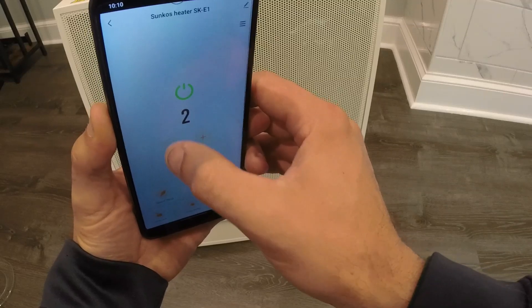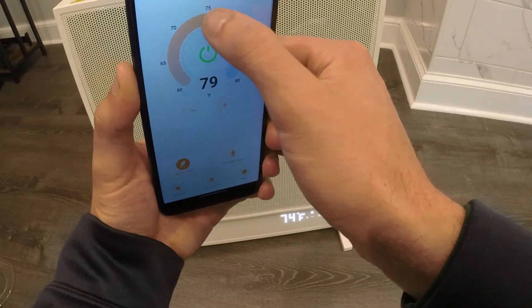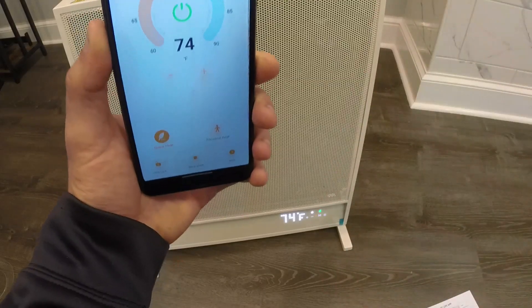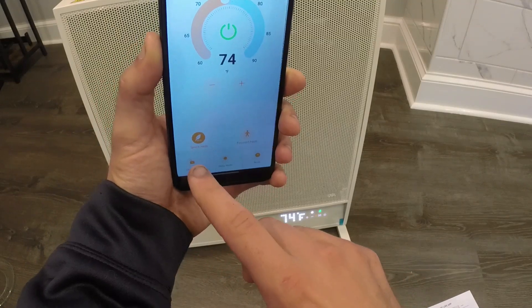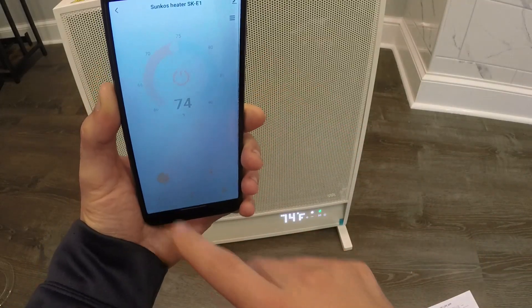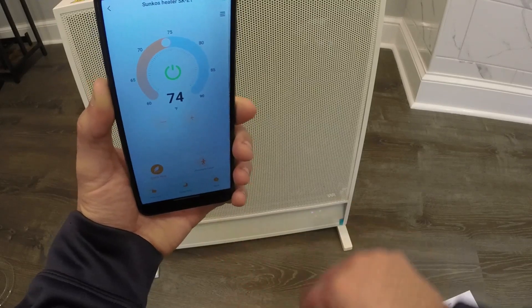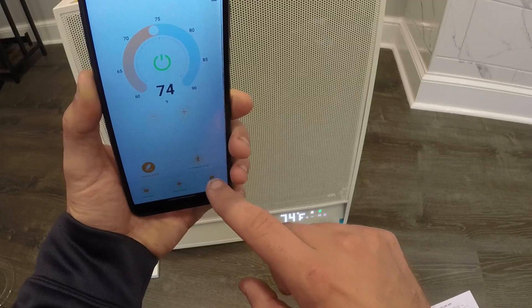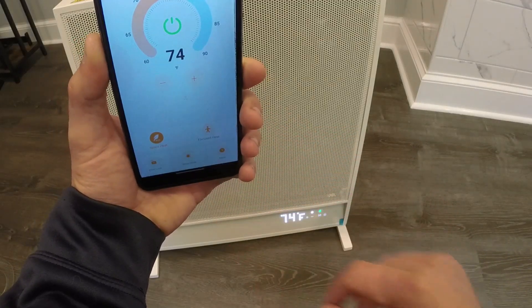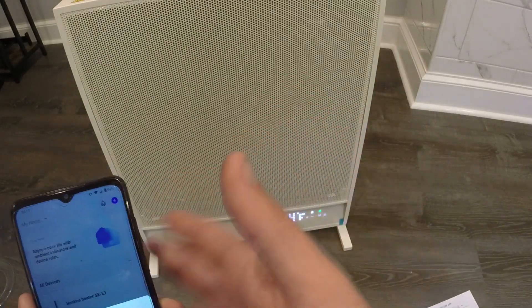In the app, you can switch between focused heat and space heat. With focused heat you can select level three, two, or one. In space heat mode you can set the target temperature — we have it on 74 right now. Once it reaches that temperature it'll cycle on and off, which is why they call it eco mode. There's also a child lock — when enabled you cannot change any settings on the app or the heater itself. There's a sleep mode that turns the display off, and you can set timers anywhere between one hour and 12 hours for auto shut-off.